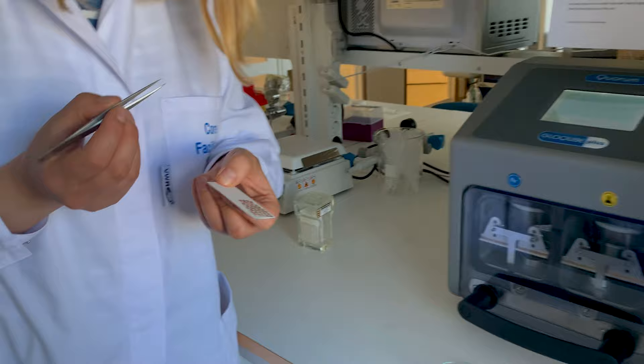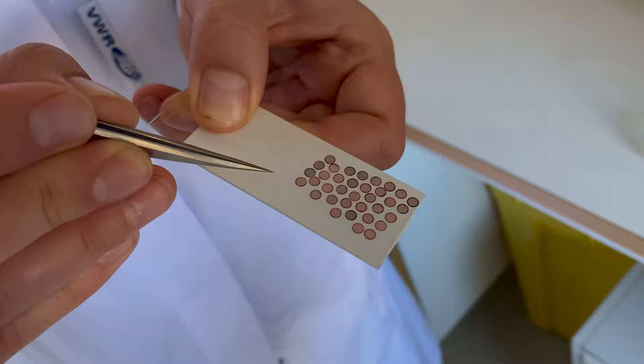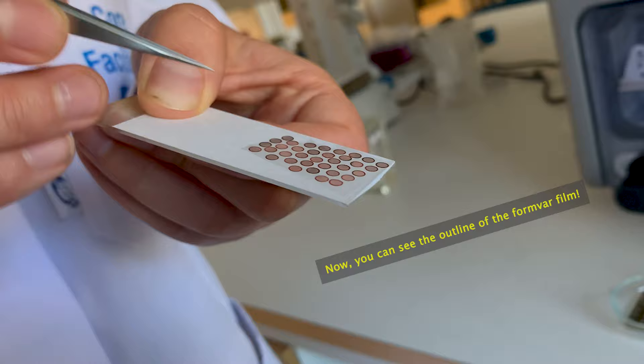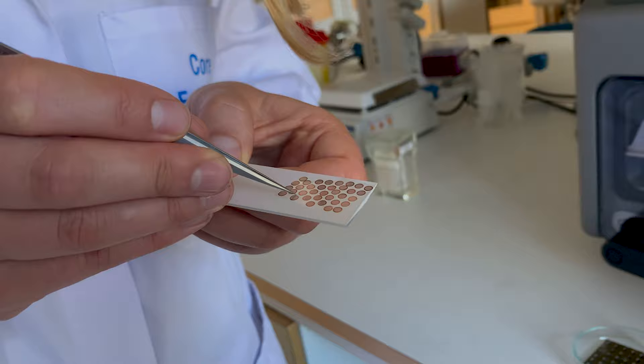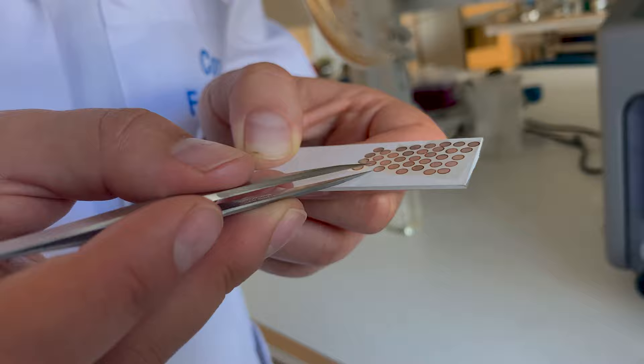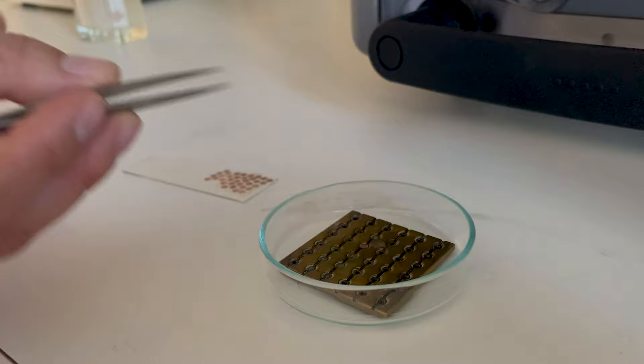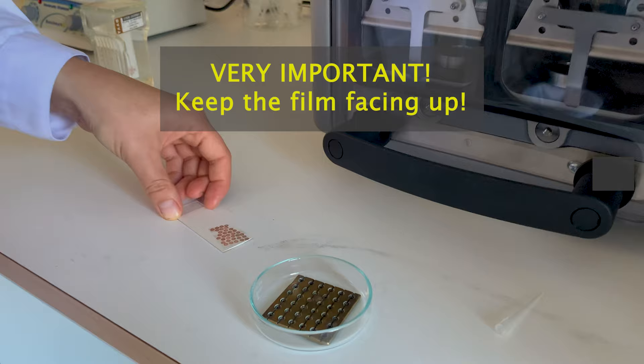While I'm waiting for the interface to load I can pick up one grid. You can see the outline of the formvar film, which is this shiny rectangle here — it's an extremely thin foil of plastic-like polymer that coats the mesh on the grids. I'm first going to score around the grid to interrupt the film so that I don't drag more than one grid with me, then I just lift it and place it on a support plate here.